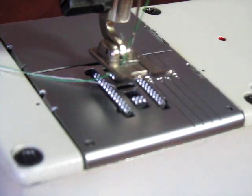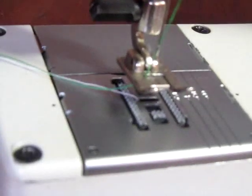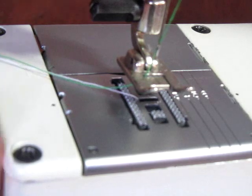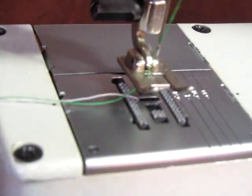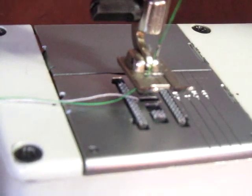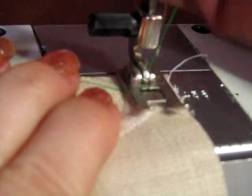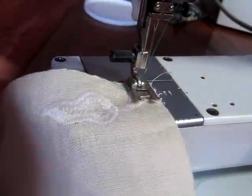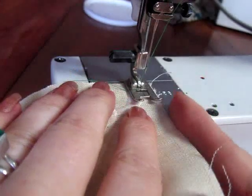If everything is loaded correctly, then you are pretty much ready to sew. I'm going to go ahead and take another piece of fabric. The idea is the same — when you put your fabric in the sewing machine you want the excess off to the left. I'm going to follow this edge.